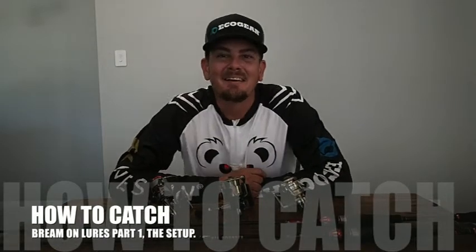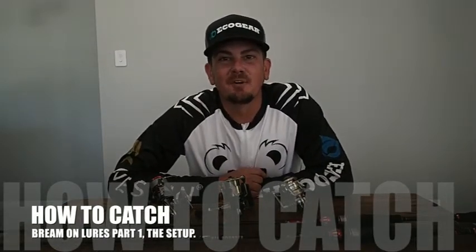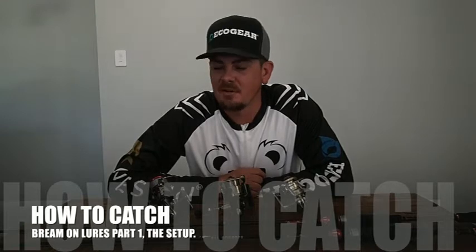G'day, Lee Fitzpatrick here. I'm doing something a little different in this vlog — I'm not fishing. I'm just going to run through the basic entry level stuff on how to catch bream on lures. I'm going to do it as a couple part series, so today I'm just going to focus on the setup: rod, reel, main line, leader. I've been doing this stuff now for 20 odd years, so I figured I might as well share a few of the tricks I picked up along the way.